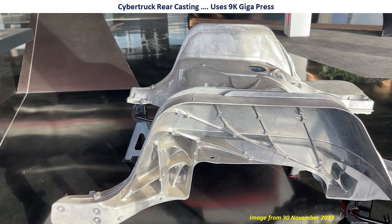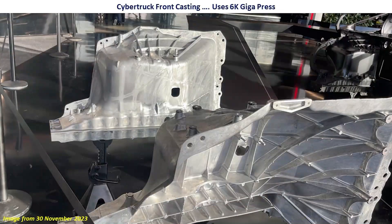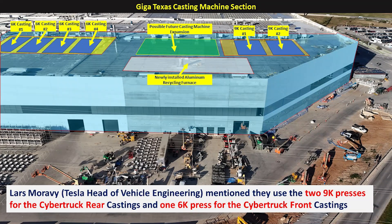That may have gone by quickly, but that was big news. Here is the rear casting of the Cybertruck, and as Lars mentioned, they need to use the 9,000 ton Idra Gigapress to make this. Here's an image of the front giga casting for the Cybertruck, and the big news is that they're able to use the 6,000 ton Gigapresses that are already here at Giga Texas and also serve Model Y production. This is big news because not only does it mean the Cybertruck production ramp can happen faster, but also the marginal cost for Cybertruck castings is being reduced because they're able to use installed equipment for the Model Ys, which is outstanding.